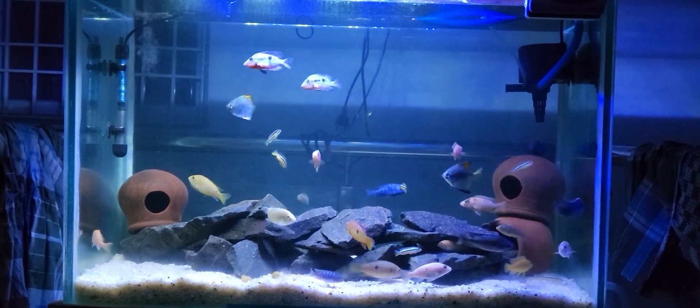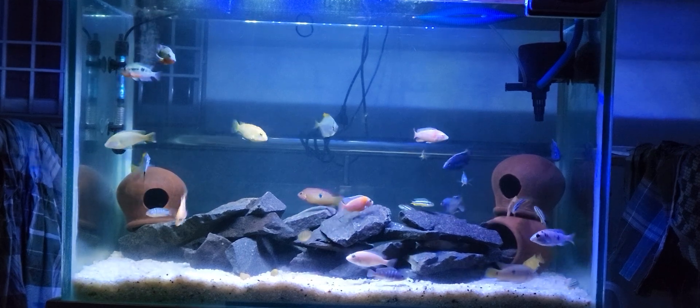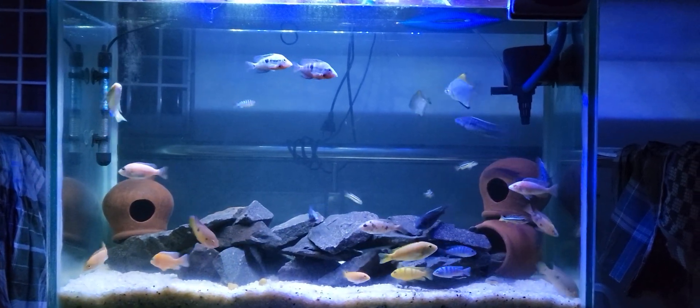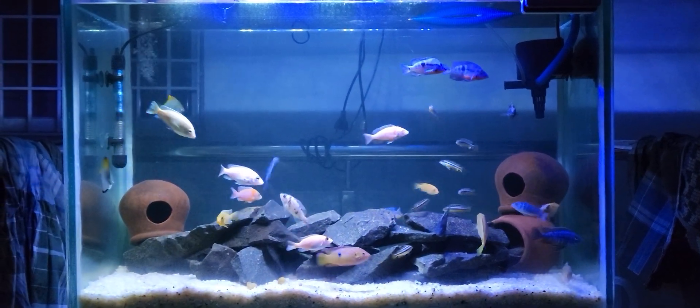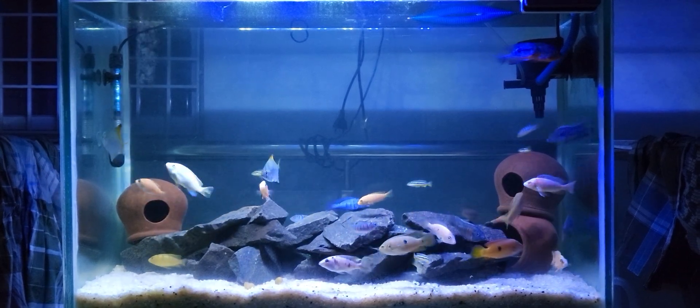Hi guys, so this is our Cichlid Tank video. We have Narya Cichlid varieties and also the C&Jellum pair. This is African Cichlid and just basic Cichlid, American Cichlid.